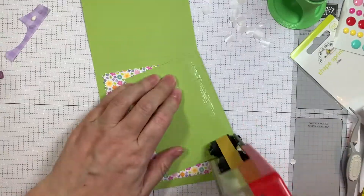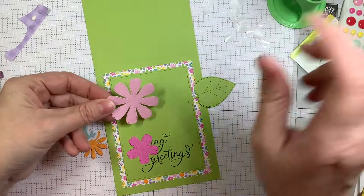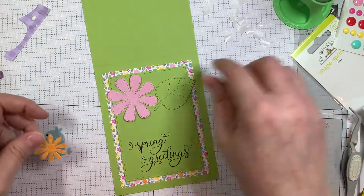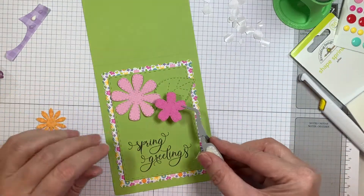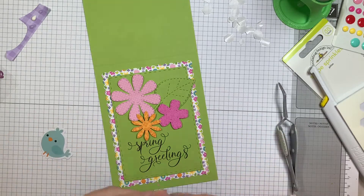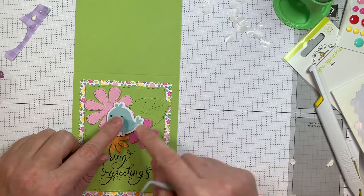So now I'm on to the next card. This paper is Green Parakeet from Paper Tray Ink — 4.25 by 11, scored at five and a half for an A2 size card base. Same thing — pre-stamped my sentiment on the stitched rectangle die cut out of the same paper. The other paper is from Simply Spring Doodlebug, cut out with the scalloped die. These flowers are all cut out using the flower dies from Jaded Blossom, and the leaf — those are all patterned papers from Simply Spring, except the leaf, which matches the green parakeet card base.